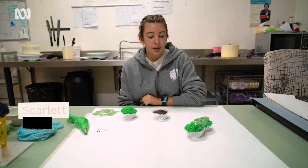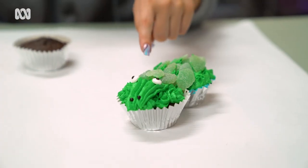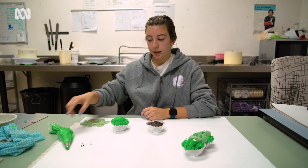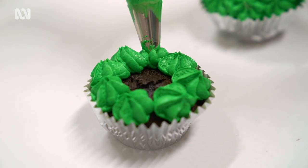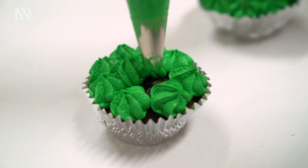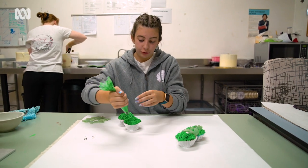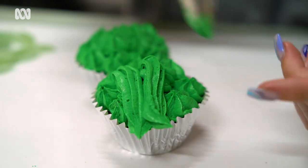Next we're going to make a crocodile which is just cupcakes covered in buttercream, and then we have these mint leaves for the scales. I've already pre-done a cupcake in green buttercream for this one and then I'll just do the next one. You just want to do little dollops and then put the two cupcakes together and draw on the nose. You just want to do two long strips and put them together at the end.